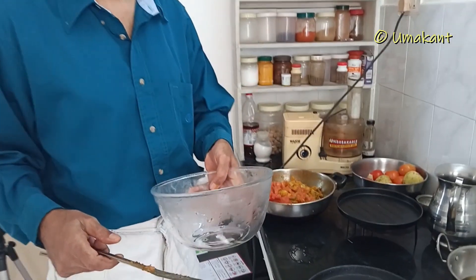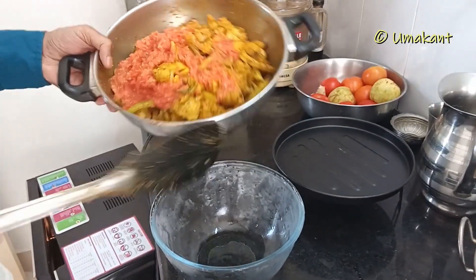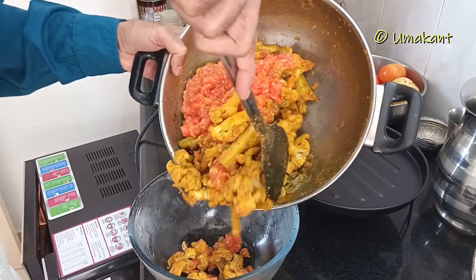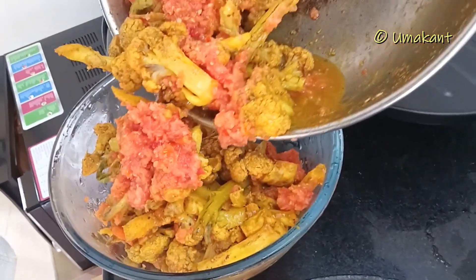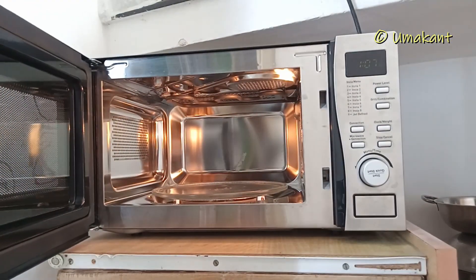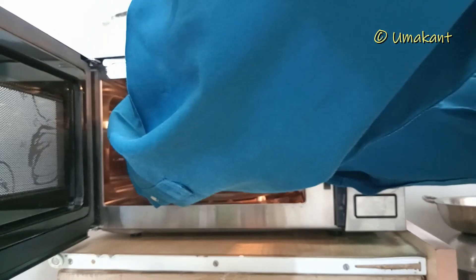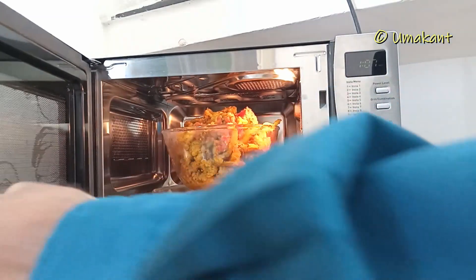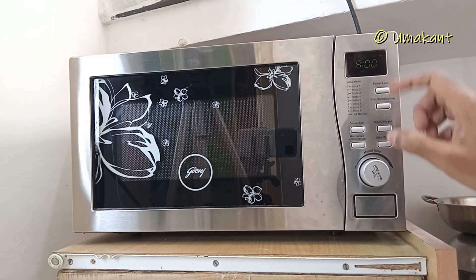I am going to put the bowl in the bowl. Let's fry the cake in a soup, put the cake on the pot, and then stir it, and keep the cake together.